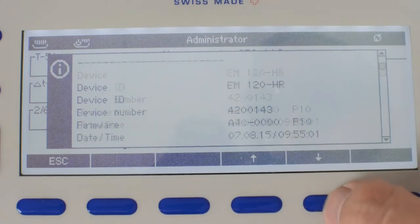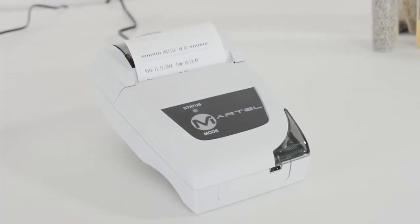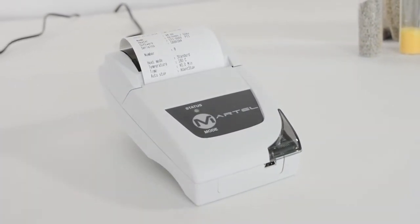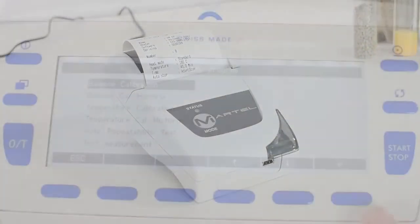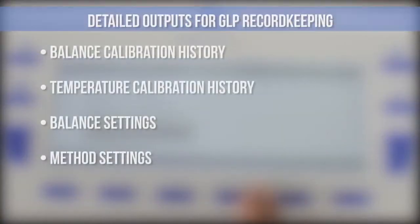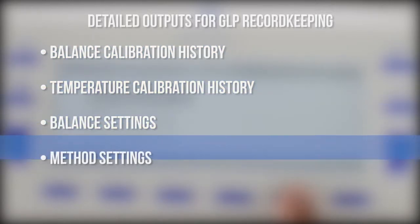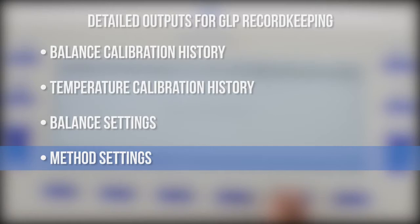When the process is finished, the results will appear on screen, and the balance can output to an optional RS-232 connected printer or your computer software. Additionally, for GLP compliance, the balance can output balance calibration history, temperature calibration history, balance settings, and method settings for record keeping.